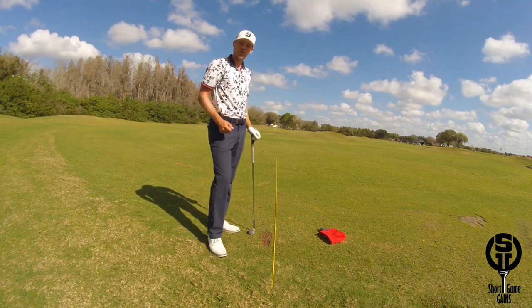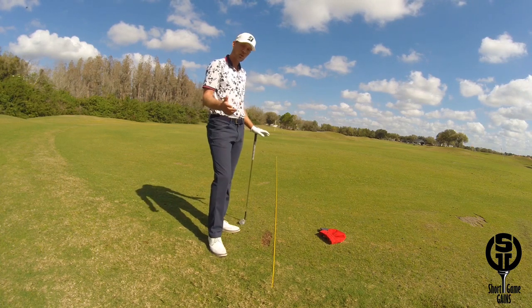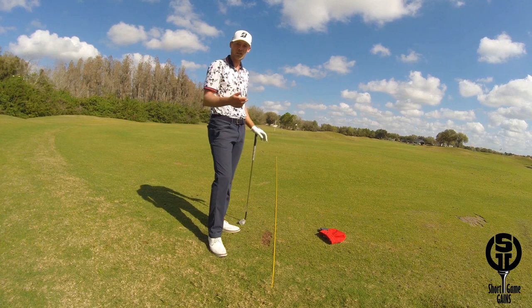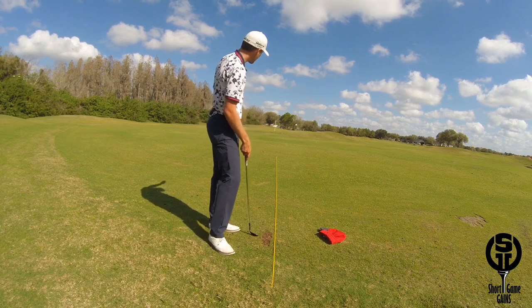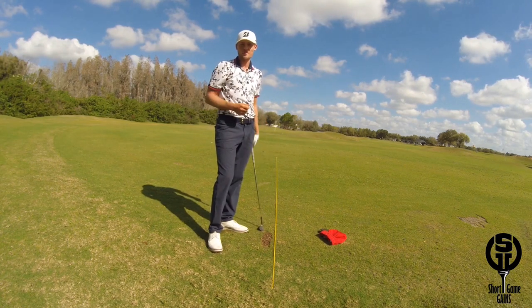This setup helps you to evaluate your ability to start a wedge down your intended line. By recording your misses, you can quickly notice if you tend to miss it either left or right of your target line. By knowing what your misses are, it's a lot easier to improve.